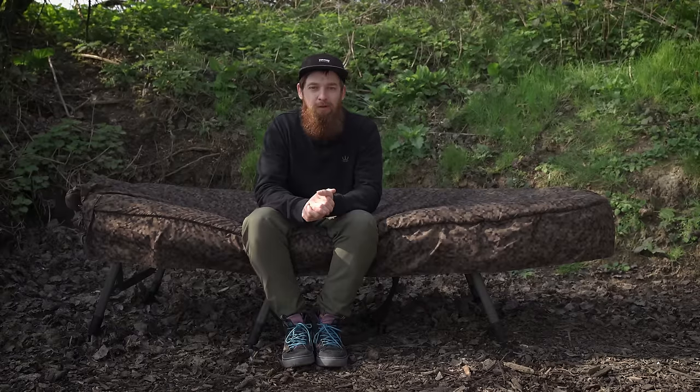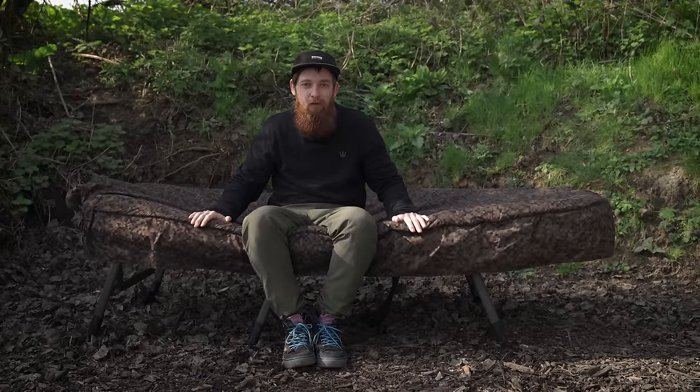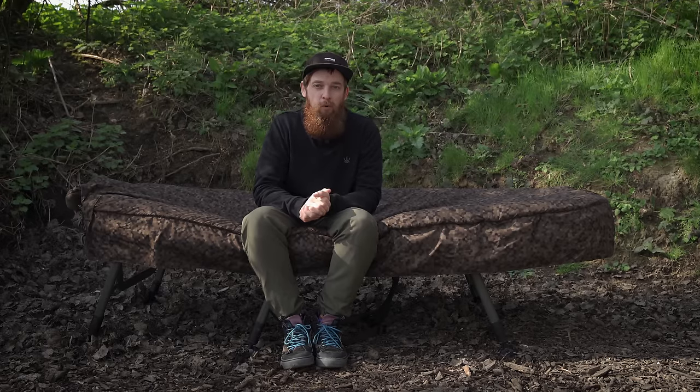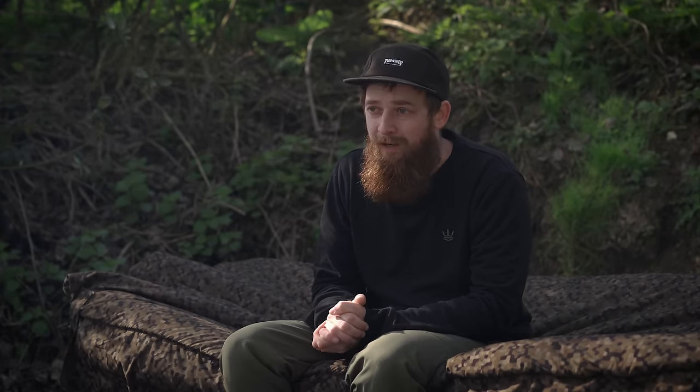There's something nice when you know that your sleep system is just as comfy if not comfier than your bed at home, and this one definitely is. They have put a six centimetre slab of memory foam into this mattress, designed to give you the comfiest night's sleep on the bank. It's high quality memory foam, and that six centimetres is actually the thickest memory foam on any bed chair on the market at the point of filming. Most manufacturers use five centimetres as their top whack, so Solar have thought — no, we'll do things bigger and better. I found it super comfortable even just having it out for the day.